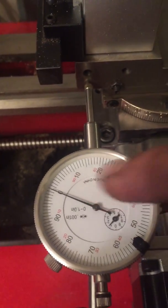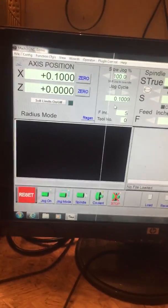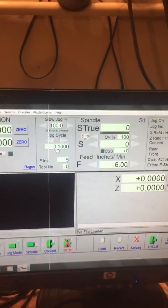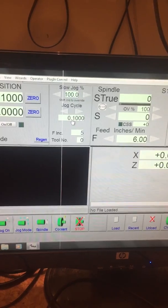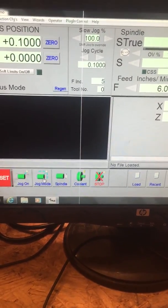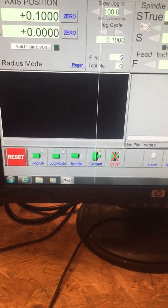I'm gonna come over to my Mach software — I already got it on — and I'm going to set my jog cycle to a hundred thousandths, and I'm going to come down here and make sure my jog mode is on, which it is.